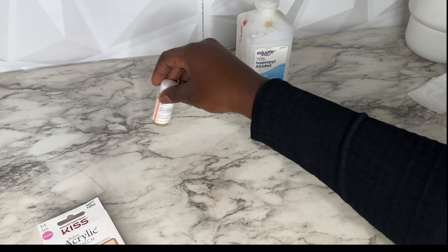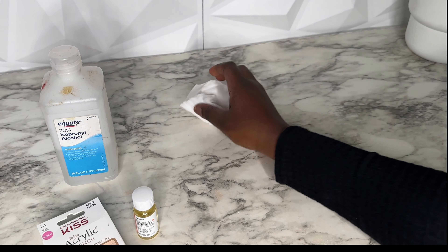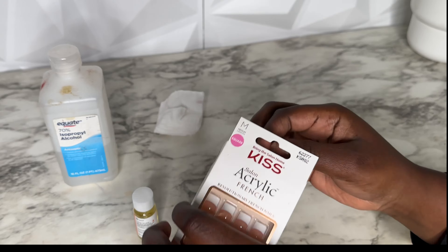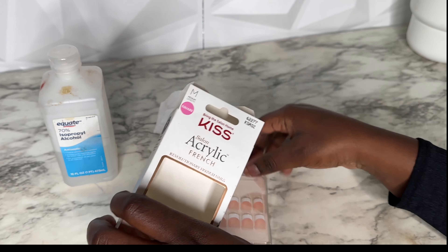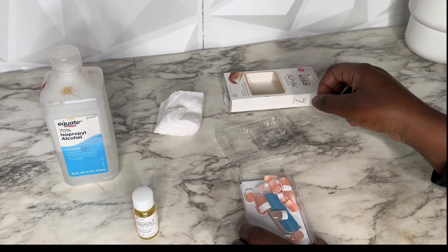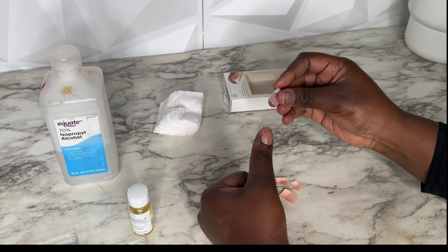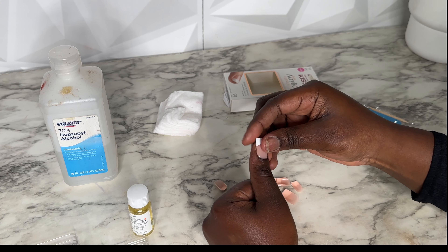Today we are putting on these KISS acrylic front set nails — I got them from Amazon. The cuticle oil is from Dollar Tree, and we also need alcohol and some cotton pads. This is all we need to do our nails today, and this is how I get my nails to last at least two weeks. I'll link everything down below.